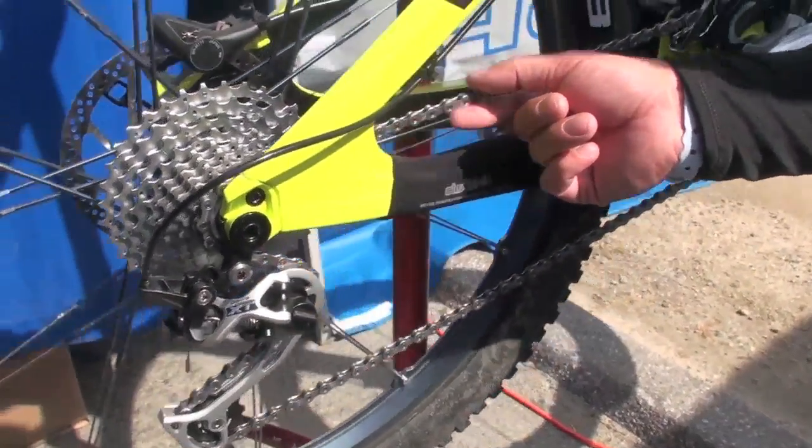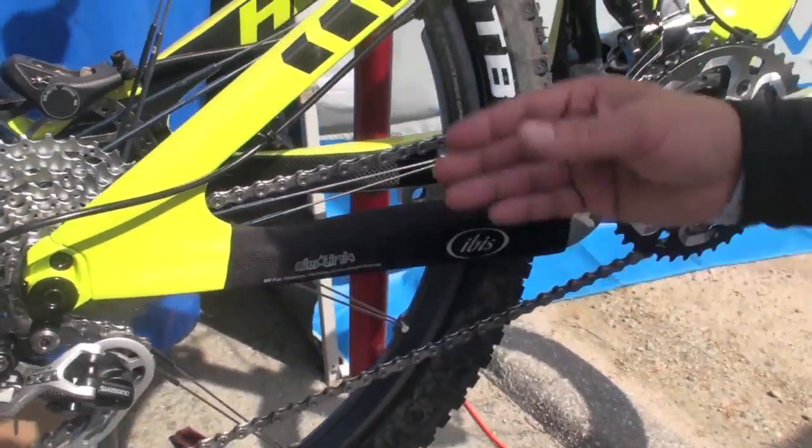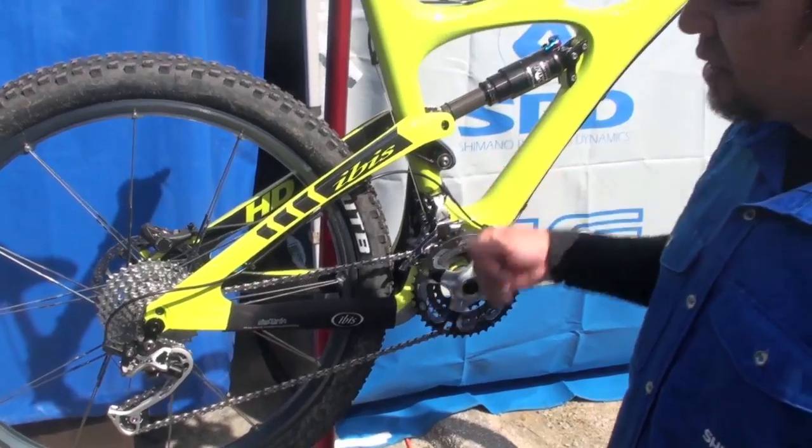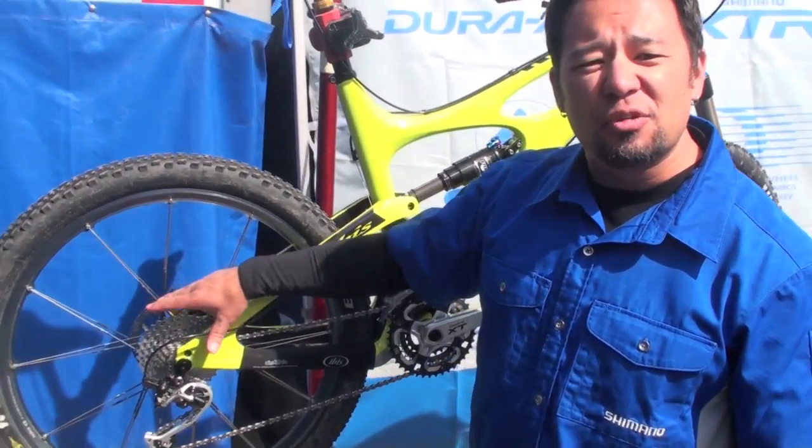It also features a 10-speed chain that has an asymmetrical design, so that the outer plates are optimized for outward shifting on the front, and the inner plates are optimized for inward shifting on the rear.